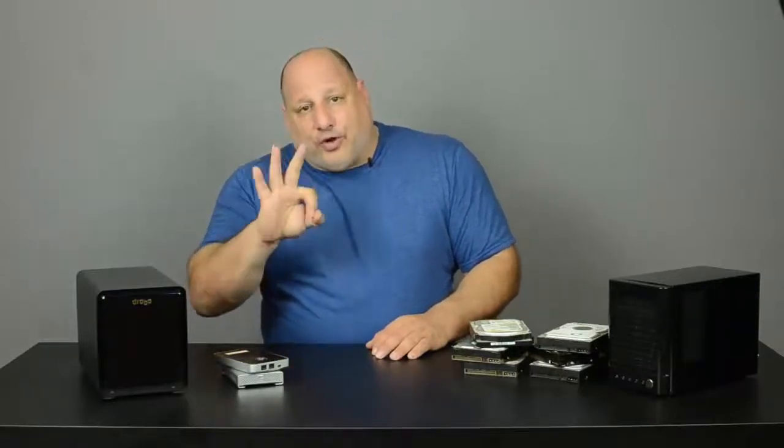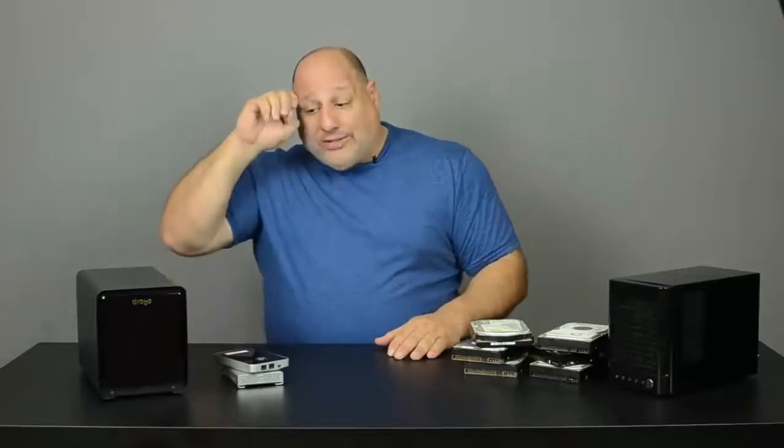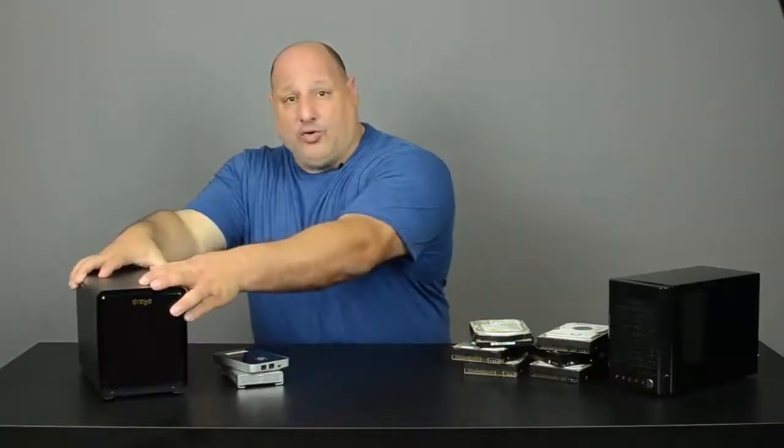We live in Florida and we have a lot of hurricanes here. So the third option that's always best to have is an off-site storage system — whether it's online or taking your storage and putting it into a safety deposit box somewhere separate — so if something were to happen, you have backups in different areas. If something went wrong, I'd just grab one Drobo, hop in the car, and we're gone.